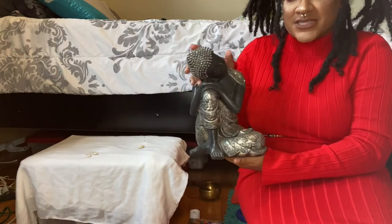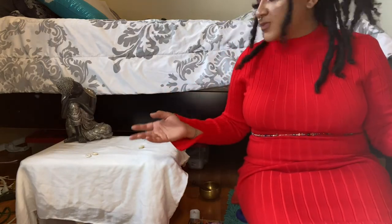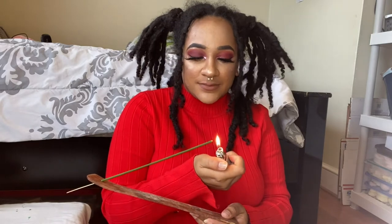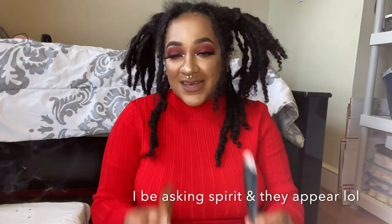First off, I have this adorable Buddha statue — this doesn't particularly pertain to a specific element, it's just a personal touch that I really enjoy having. To represent the element of air, I have some frankincense incense. This is also a great thing to have in your water in the form of an essential oil — it's really good for cleansing and also just smells fantastic. This could also double as the element of fire. Additionally, to represent the element of air, I have two beautiful feathers that I have found. I don't buy feathers from spiritual shops — I always find one.